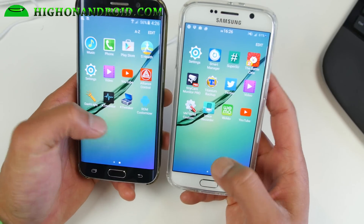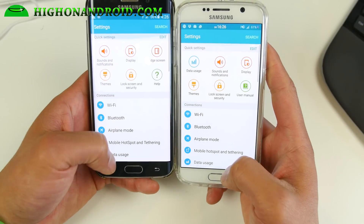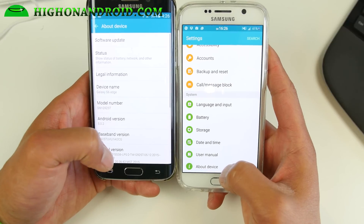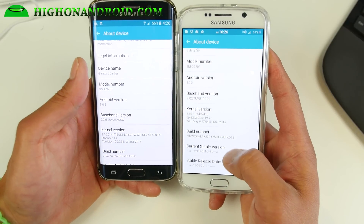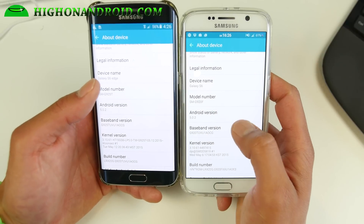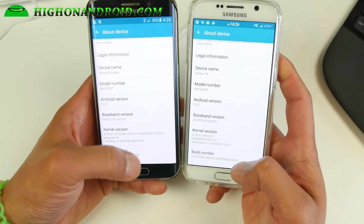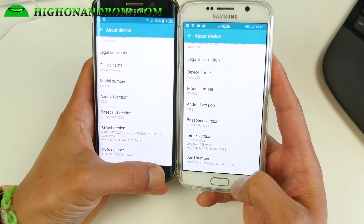Let me go ahead and show you — it is exactly the same here, as you can see in About Device, and this is actually Android 5.0.2. You can see it actually changed my model number to 920F, but no worries because that doesn't change your real hardware number.